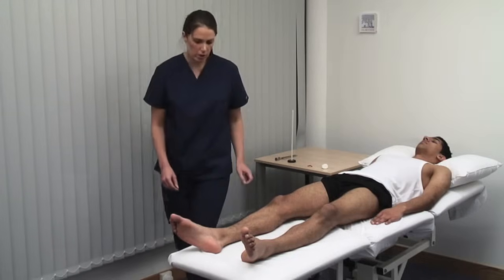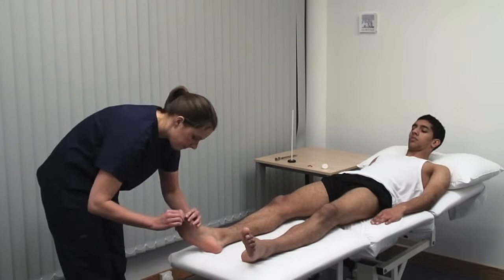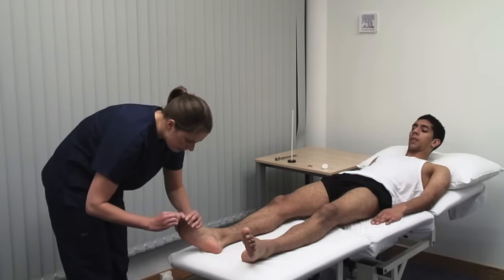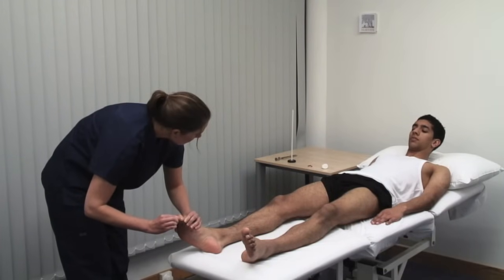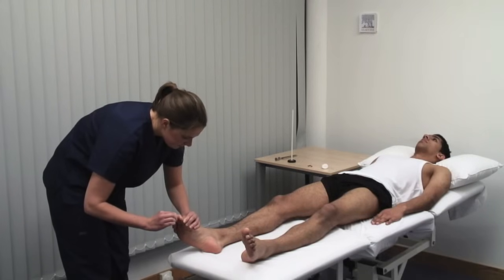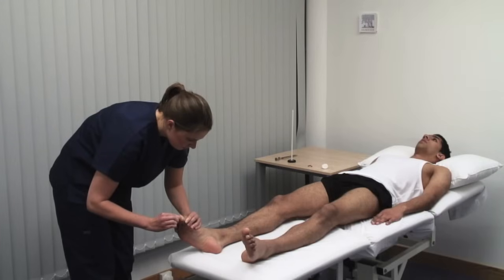I'm now going to move your toe. Could you look at your toe for me? Demonstrate with the patient watching. This is up. And this is down. Can you look back at the ceiling and tell me which way I'm moving your toe? Up. Hold the digit at the sides to avoid giving information from pressure.